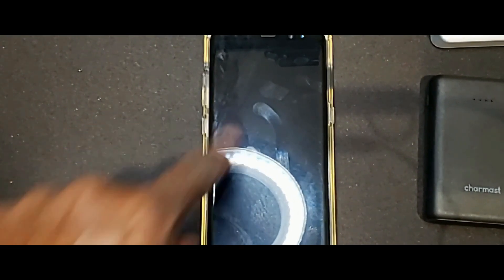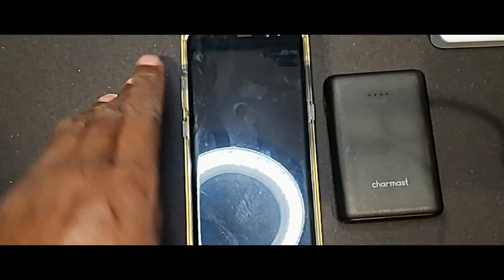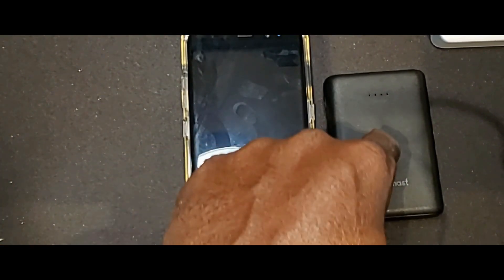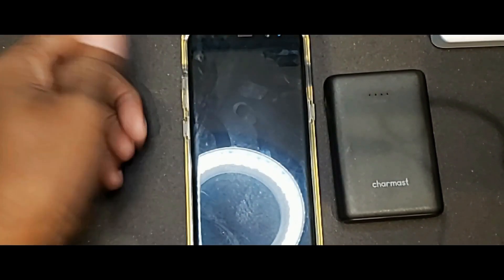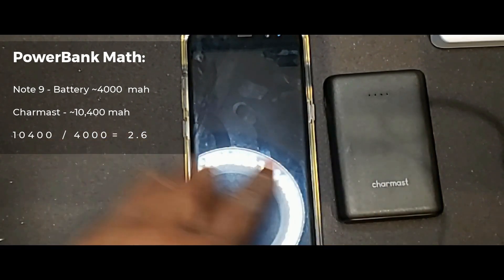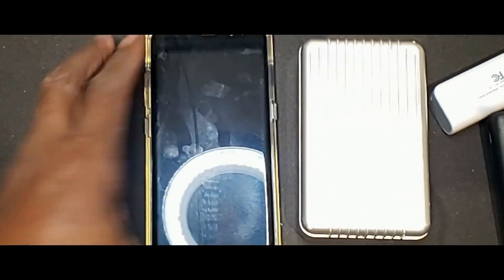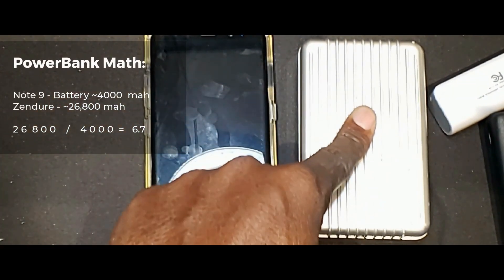Now let's talk about milliamps just for a second to understand what's going on. This phone, completely dead, is 4,000 milliamps. This Charmast is 10,400 milliamps. All you do is divide this number into that number and you'll have the approximate number of times you can recharge the phone from zero — 4,000 into 10,400 is 2.6, so about three times. The 2,000 milliamp unit gets you maybe to 50%. And this is 28,000 milliamps, so obviously I can charge this phone a boatload of times before I have to think about recharging it.